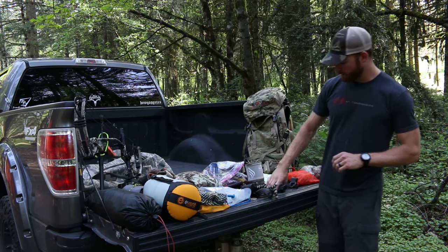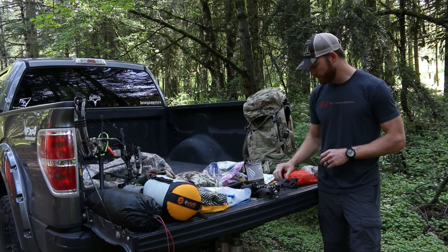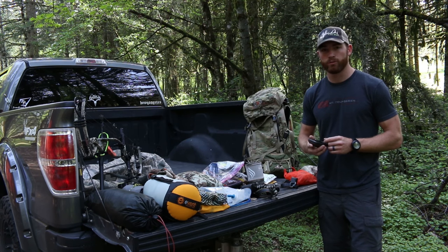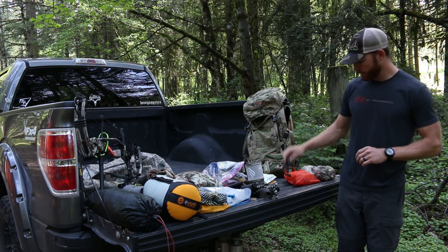I just use a Vortex Ranger 1000 for ranging — works pretty good. And a Garmin Oregon 600 — I put the Oregon maps on there and it helps me know boundaries, where I can and can't be. And I always carry an extra release — I always seem to break stuff.